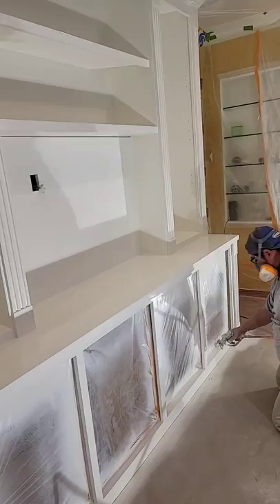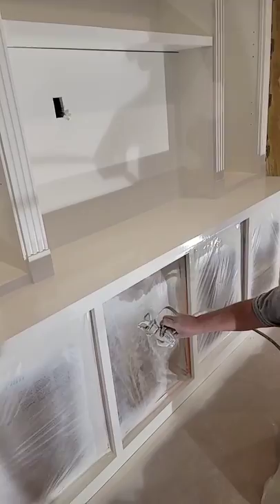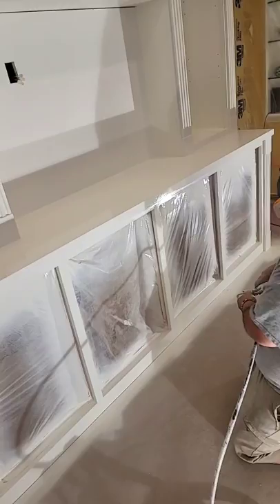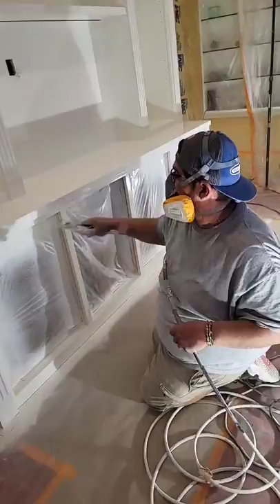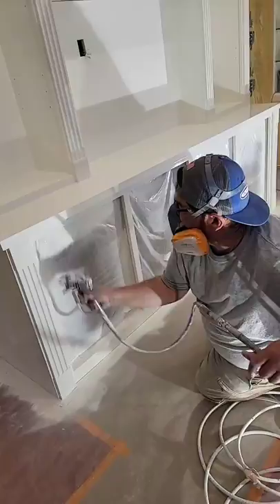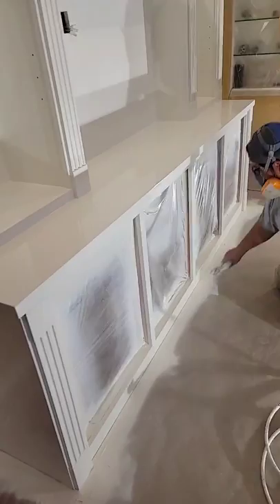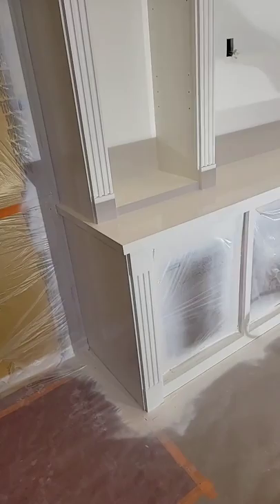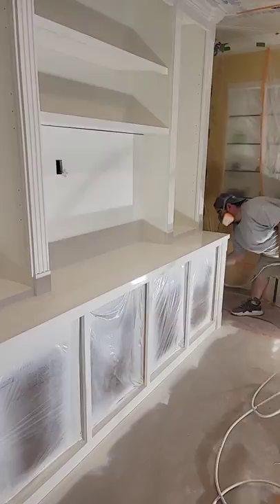I'm going to hit my top one more time, then hit my hole. When I'm hitting the inside of my hole, it's set in the frame also. Going to hit my toe.